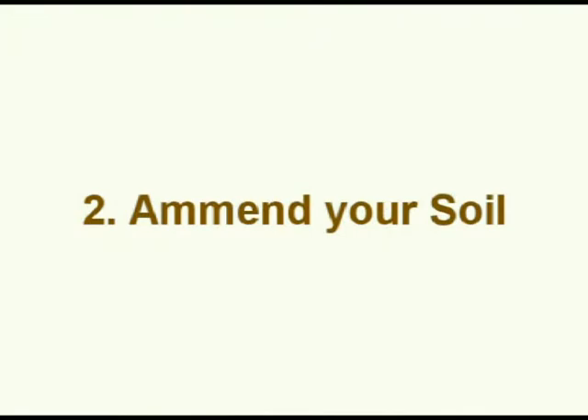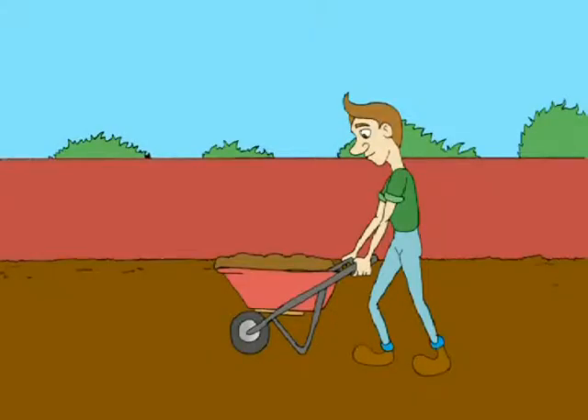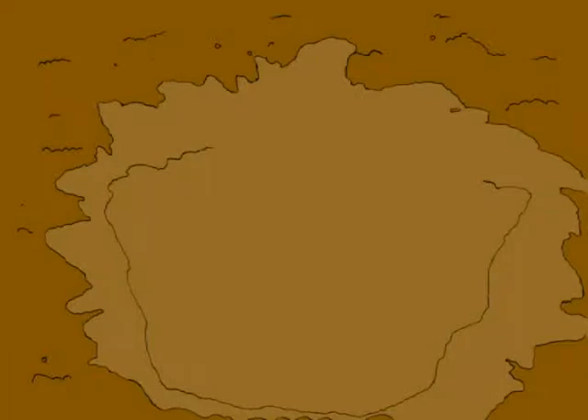The next step is to amend your soil. Your soil can be improved by adding compost. This will benefit all of your plants because organic matter will help the soil retain water.